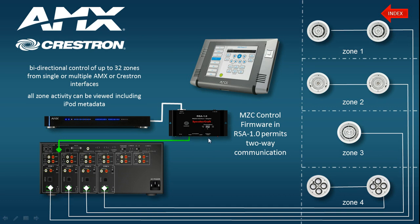By the first device in the loop, I mean you might have an iPod dock wired in, or alternatively you might have another RSA1 controlling an RS-232 device such as an AV receiver. In this example, the third-party control system is going to be able to control all the zones.